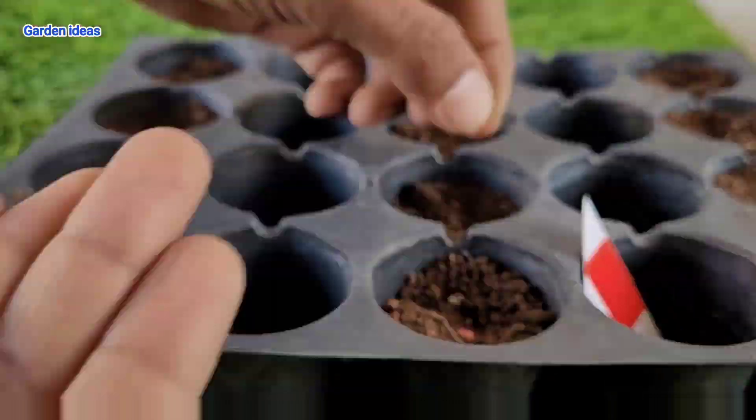Keep the soil consistently moist but not waterlogged. Check the top inch of soil, and when it feels dry it's time to water. After a few days you will see the results — small saplings of your capsicum will grow, and now you can keep your sapling in full sunlight.